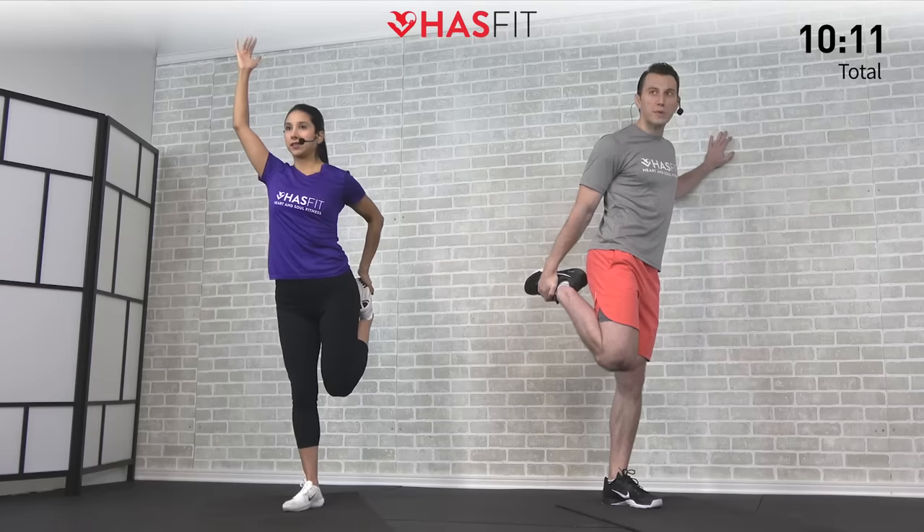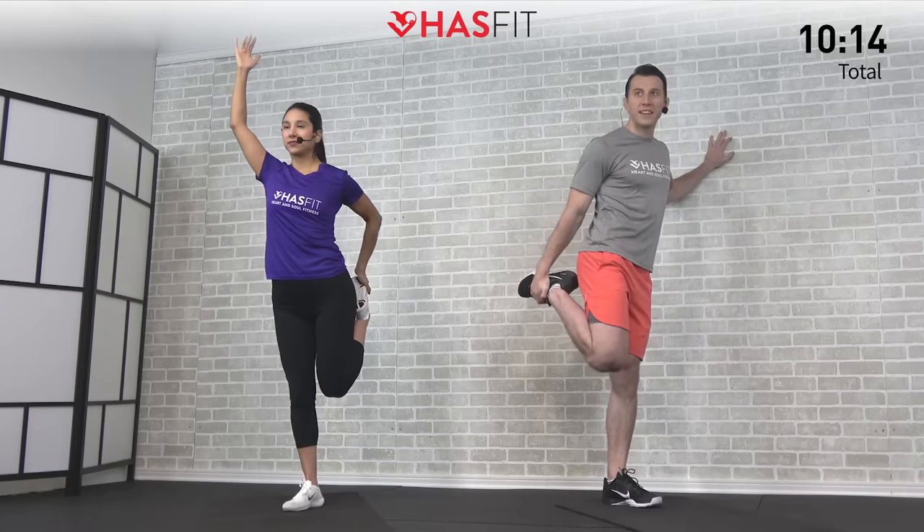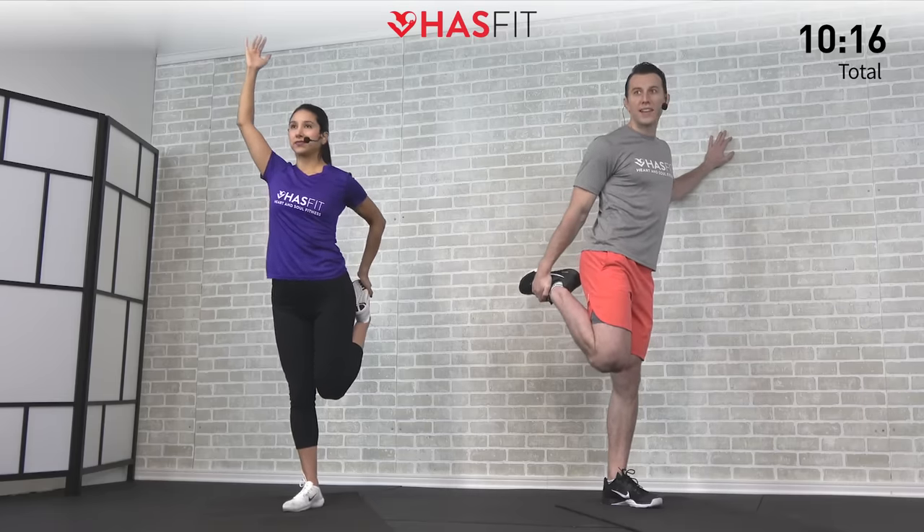Let's hold this one for five, four, three, two, one, zero. Shake them loose again.